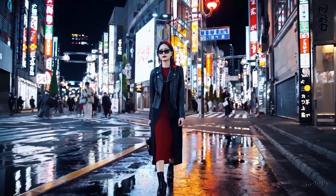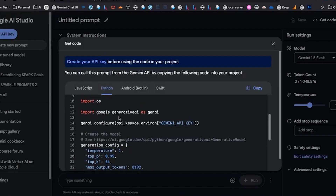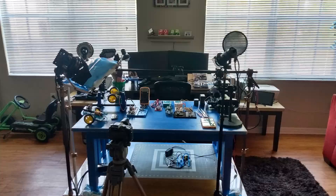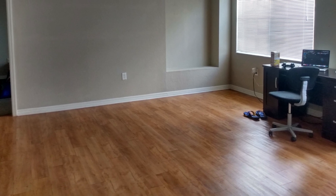I spent about five months making AI-only videos. Eventually, those issues led to the loss of my entire lab — my computers, my Arduinos, my life's work. I had to start over from zero.